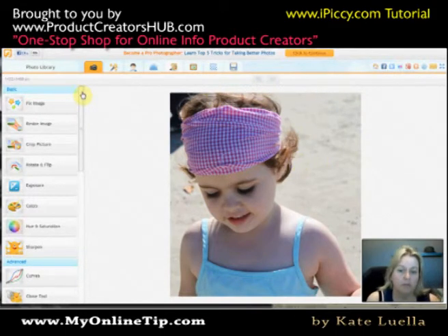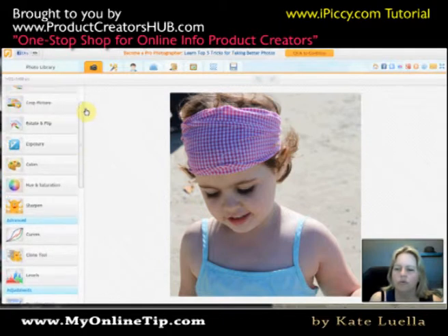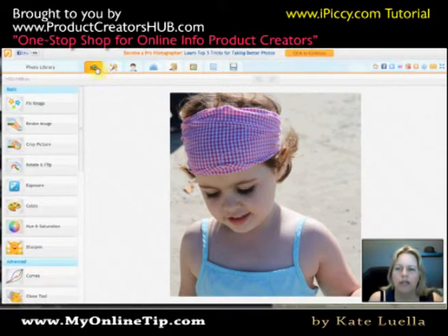Now this is on the beach, this is outside — it's actually in Port Douglas in Queensland. Earlier this year, this is my daughter. Up here as you can see, these are the buttons you can choose from in iPickey.